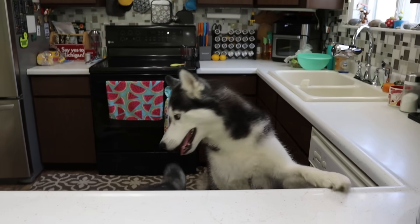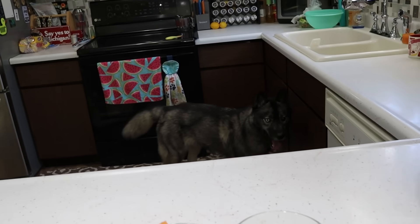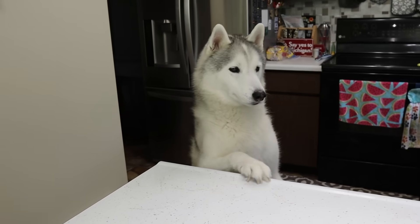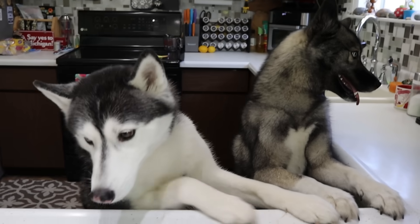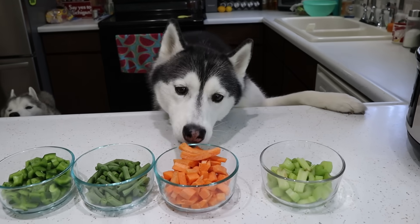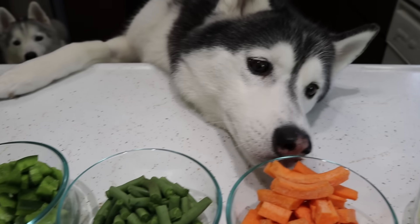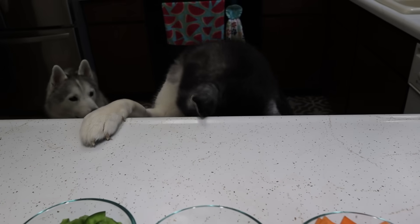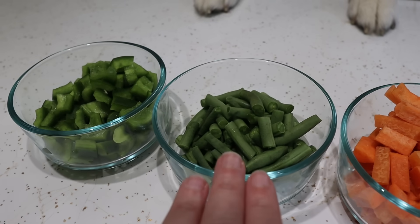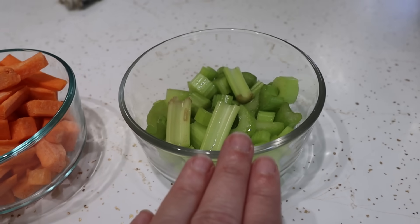And now for the vegetables. This is just another way to get lots of really good healthy things into your bone broth. And of course, you can feed your dogs the vegetables afterwards. Kira's like, give me all the vegetables! For the vegetables, we are doing a little bit of green pepper, some fresh green beans, some carrots, and some celery.